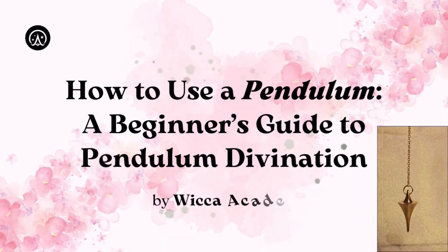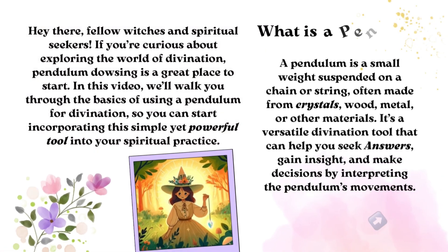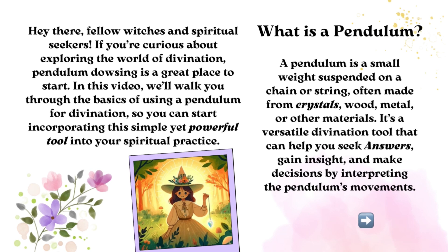How to Use a Pendulum: A Beginner's Guide to Pendulum Divination. Hey there, fellow witches and spiritual seekers. If you're curious about exploring the world of divination, pendulum dowsing is a great place to start. In this video, we'll walk you through the basics of using a pendulum for divination, so you can start incorporating this simple yet powerful tool into your spiritual practice.